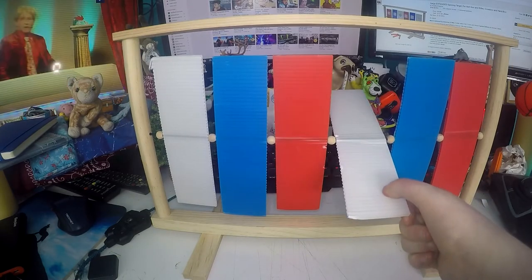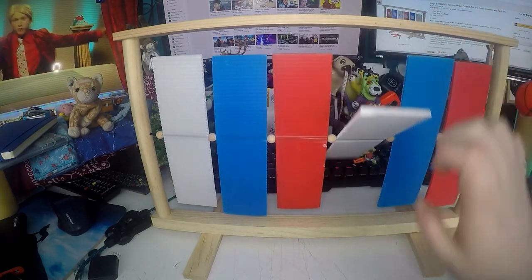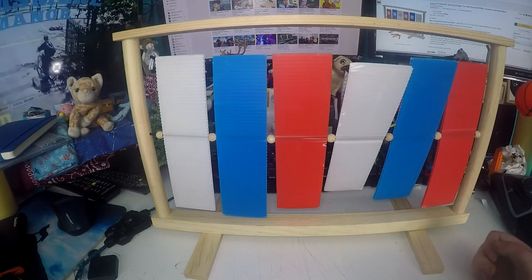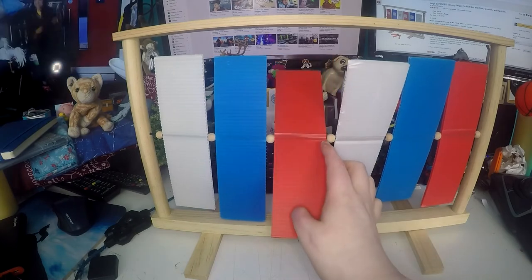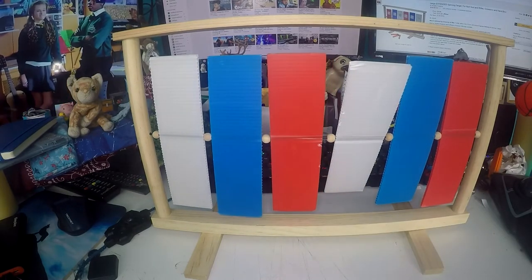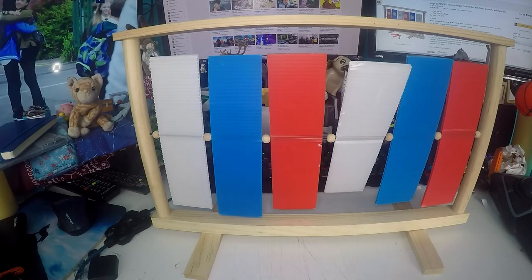These are corrugated plastic and they are nice and strong and can definitely take a beating. I have had this since December 2014 and you can see the plastic is chipped a little bit, but I think that's because my dog attacked it rather than hitting it with the darts.